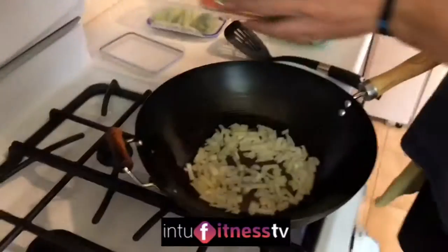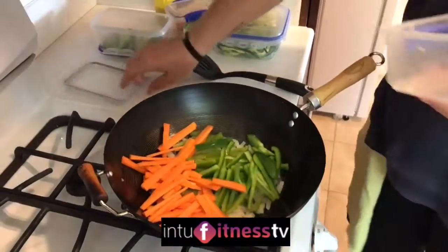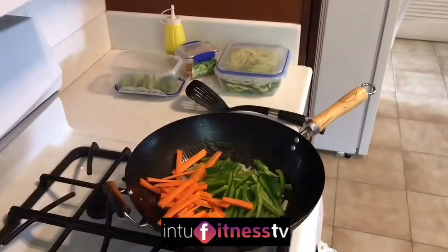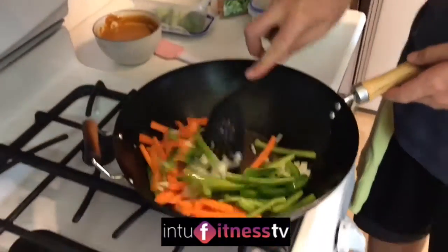So there's the onions, as you can see, coming along nicely. We're going to throw in some carrot and some pepper. The sizzle cam is working well today. Now what we do here at In Chew Fitness is we actually measure out all of our stuff using these fantastic containers. I'll go into that next week so you can see what those containers are. They help make calorie counting super simple.